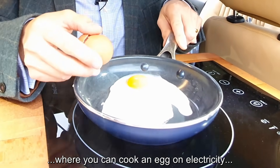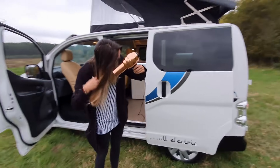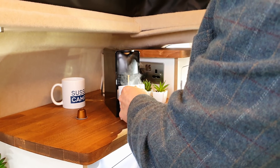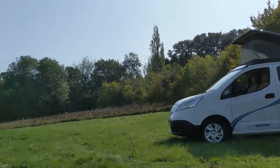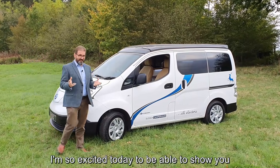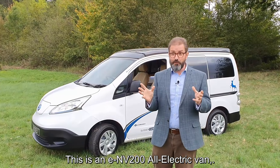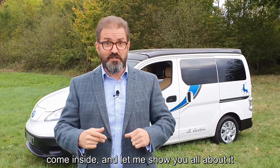There's not many camper vans where you can cook an egg on electricity, are there? Hi there, welcome to Sussex Camper Vans, my name's Daniel. I'm so excited today to be able to show you our latest innovation — this has been a long time coming. This is an ENV 200 all-electric van, and we've done an all-electric conversion to it too. There's lots of new tech in here — come inside, let me show you all about it.